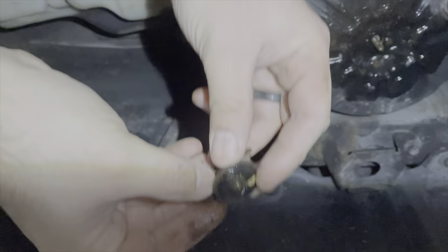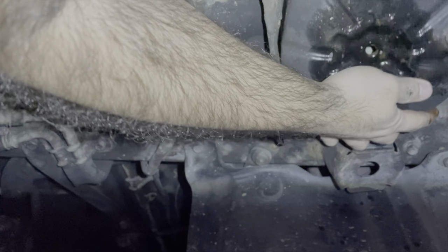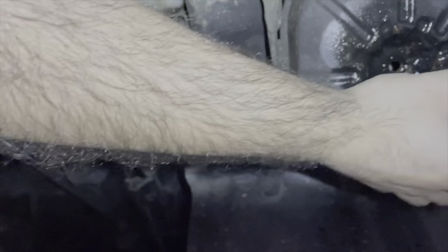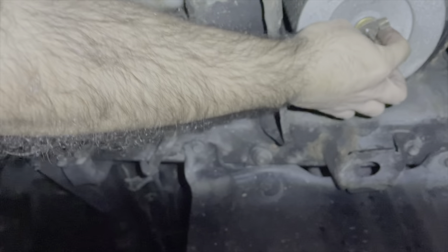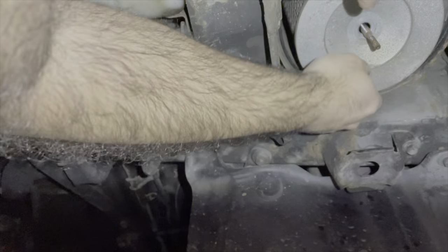Got this thing off. There's the filter, so you gotta take another wing nut off. Get this bad boy out.